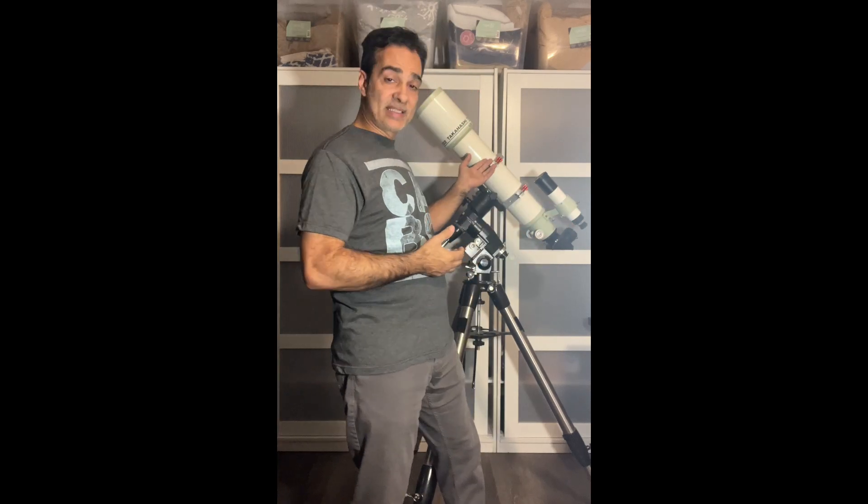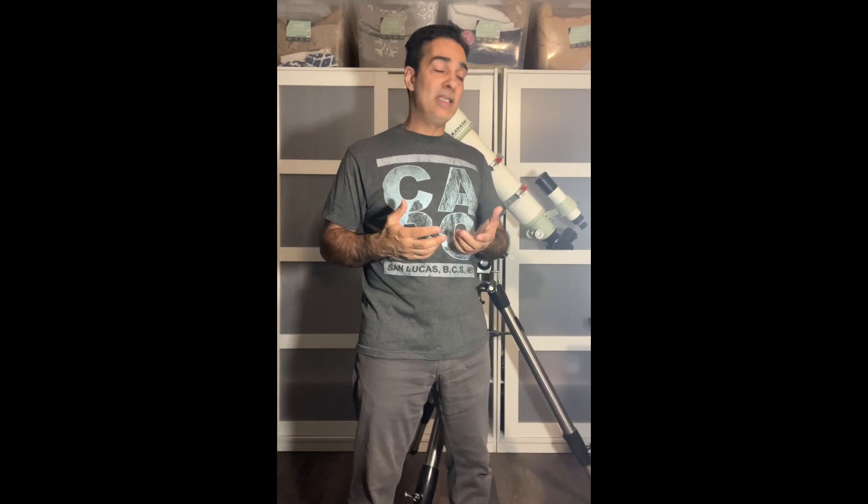I did have the FS-102, but I sold it because I knew I was getting this one and there's no point having two four-inch class refractors. I was thinking if I'd had them at the same time I could have done a comparison, but it didn't work out that way, so I no longer have the FS-102 and can't do that comparison, unfortunately.